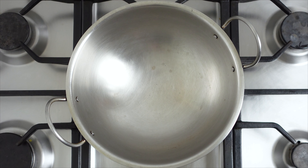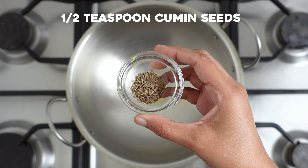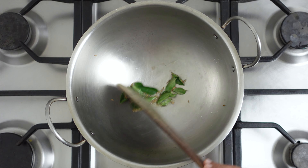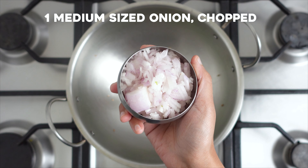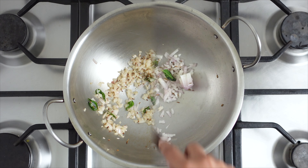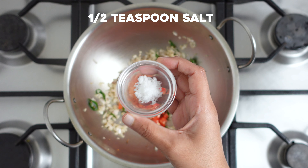Now let's make the rasam. Heat some ghee in a kadai, add in the cumin seeds and some curry leaves, and sauté for a few seconds. Add in the chopped onion and sauté till soft, about two to three minutes on medium flame. Add in the chopped tomatoes, add some salt at this stage, and mix everything well to combine.